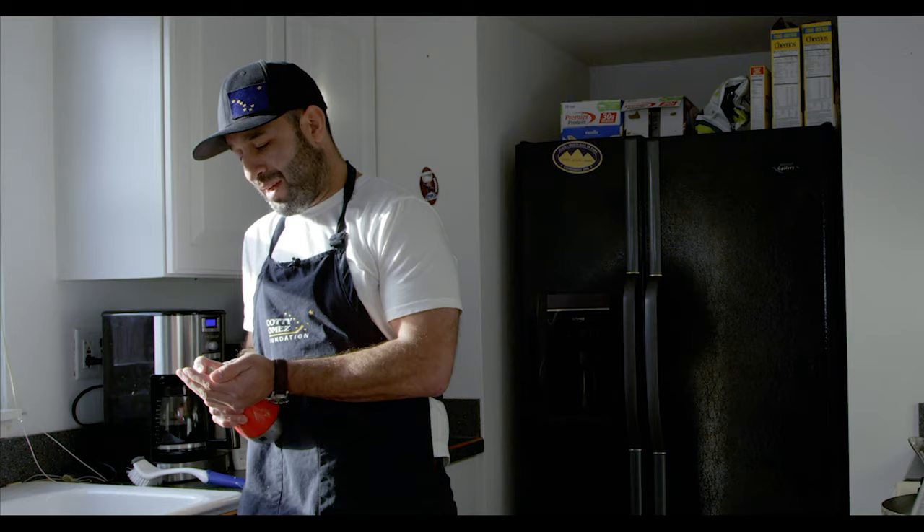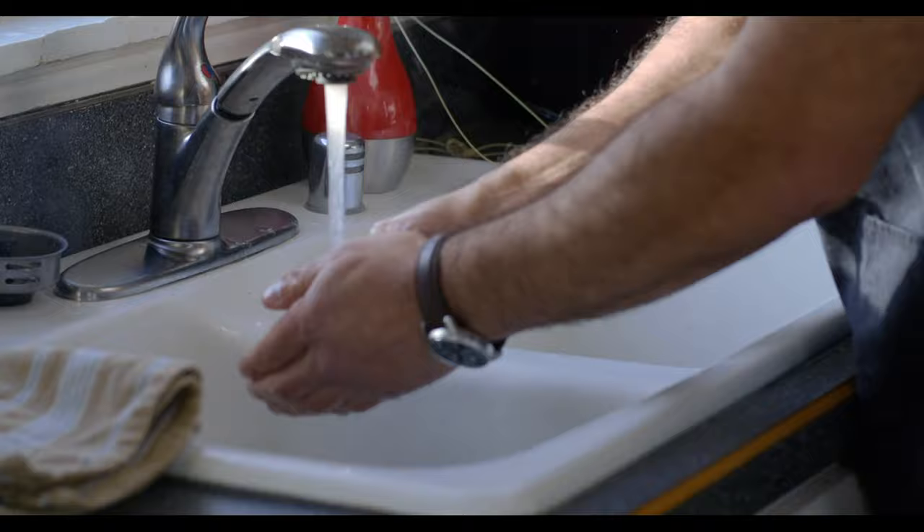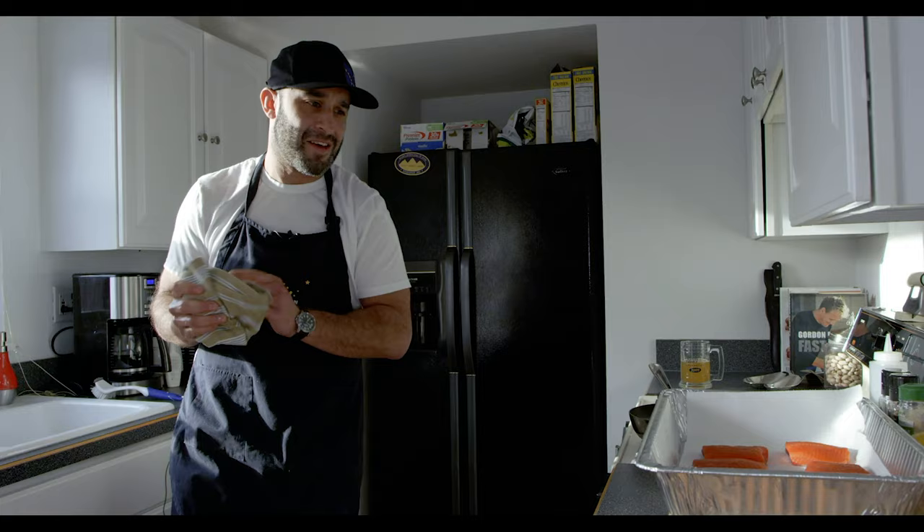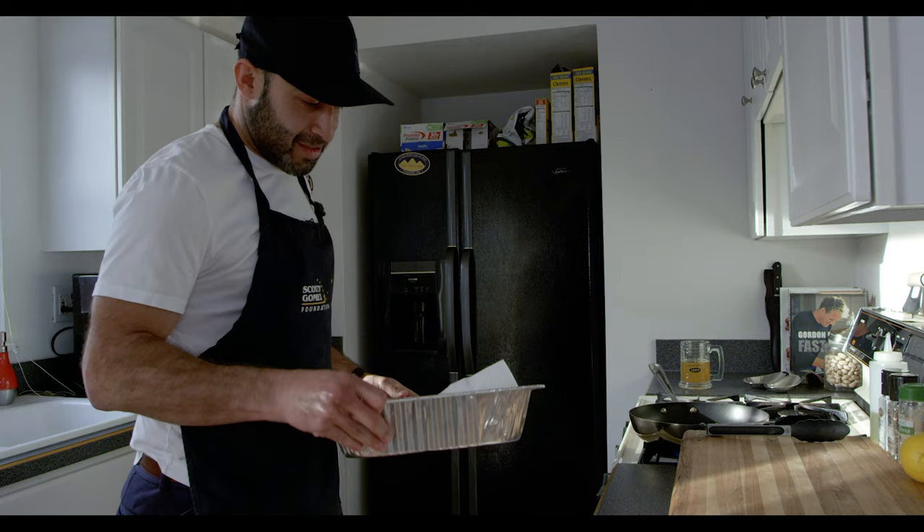The number one thing we always do, no matter where you're at — you always wash your hands. You want to let people know you are washing your hands. So if you happen to be somewhere and you switch the conversation to yourself, just let everyone know that you are washing your hands before you cook their food. Always important.